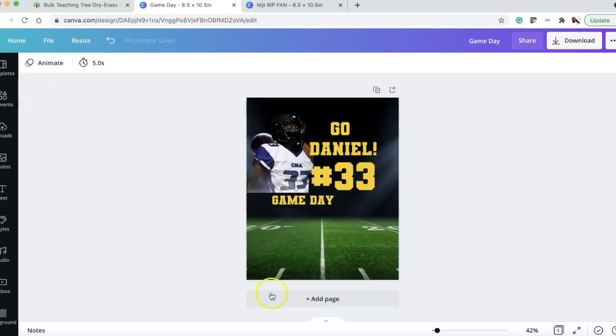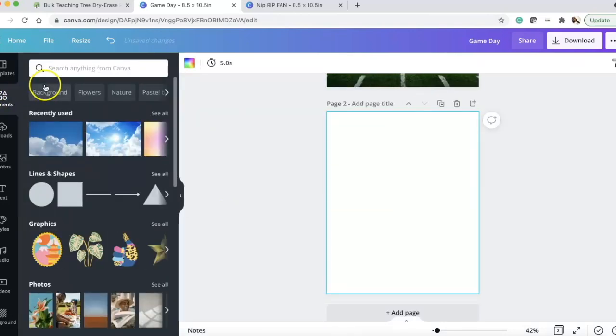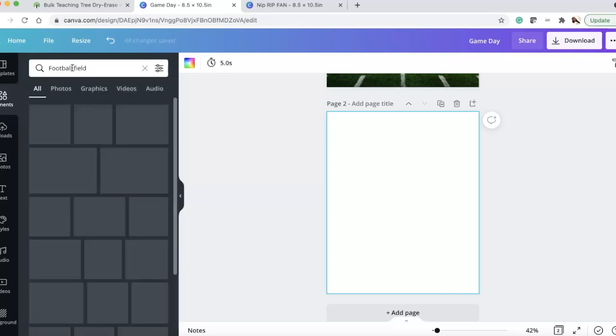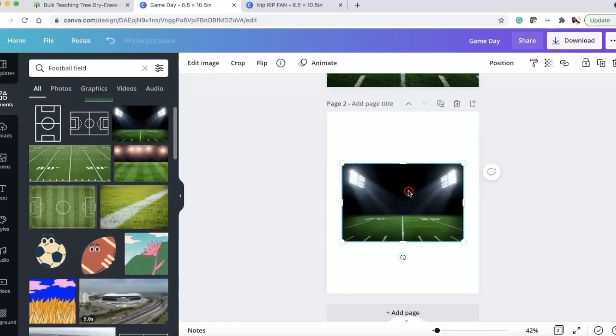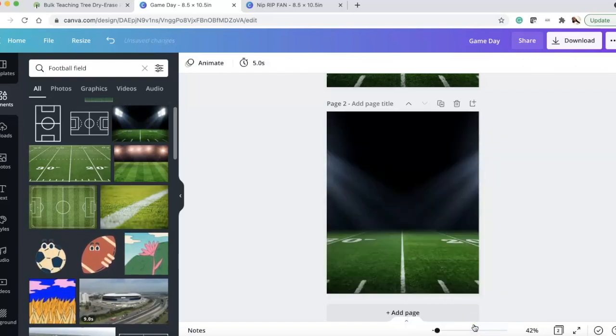I added a new page and searched 'football field' in Canva. Then I picked the image that resonated with me — I love these lights, it reminds me of Remember the Titans. I right-clicked and set it as my background.